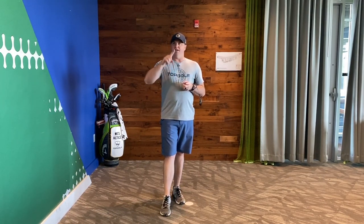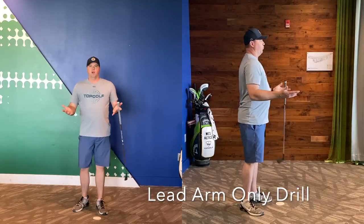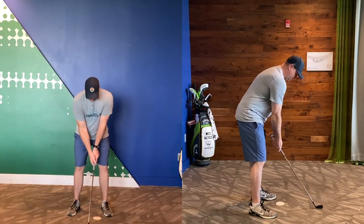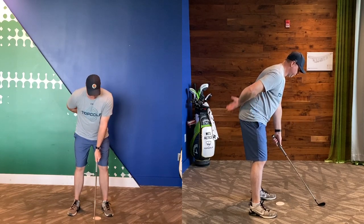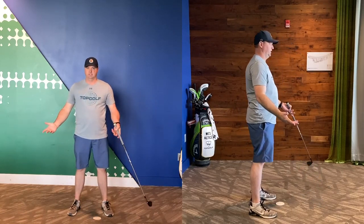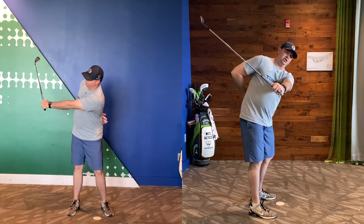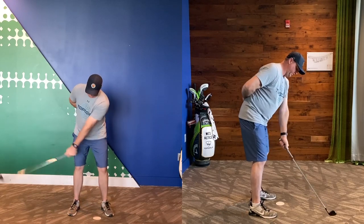A good way to start feeling this shallowing off of the shaft is just doing a lead arm drill. So for a right-handed player, the lead arm is going to be the left arm. You're going to get in your normal setup position. Once you get nice and comfortable there, take your trail hand — your right hand for the right-handed golfer — off and place it behind your back or leave it at your side. Then go ahead and take the club up to about left arm parallel. We'll call this position three, or P3, with just the left arm on.